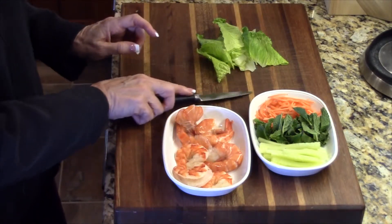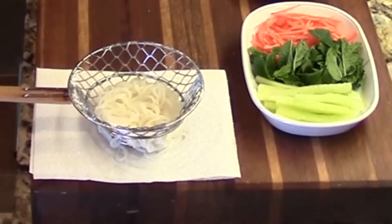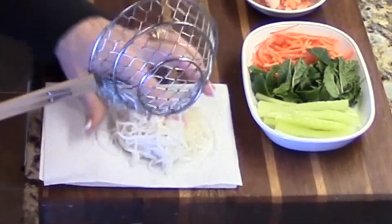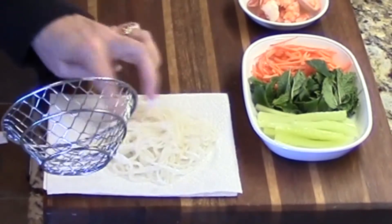Right now I have the noodles cooking, which will take about 10-15 minutes. The noodles are done and I've rinsed them off. We'll let those drain for a couple minutes on a paper towel.